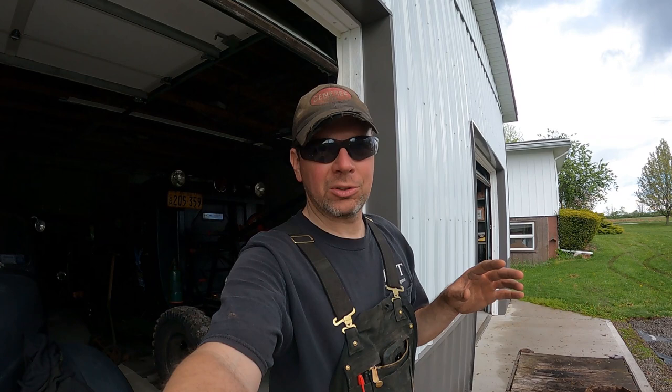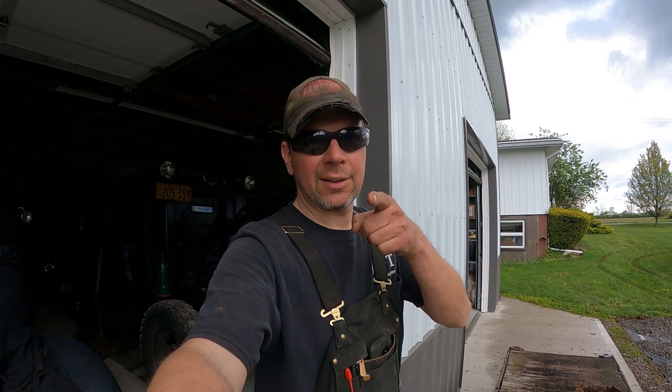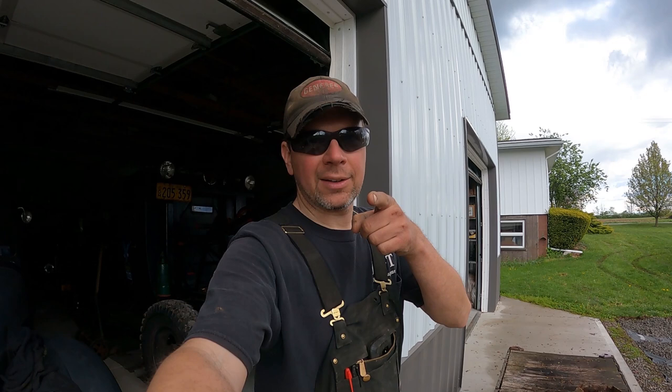I'm super happy with the way it came out today — even with the rain, it worked out good. Hopefully you guys stick with me on this project — it's going to be super fun. We're going to make a vintage Richfield gasoline filling station slash storage building. It's going to be awesome. You'll get to see some construction, some site work, and a lot of trinkets and memorabilia that I've been collecting for like 10 to 15 years displayed in this building. Stay tuned — we'll have car projects and this building project coming up here this summer on the Quick Speed Shop.